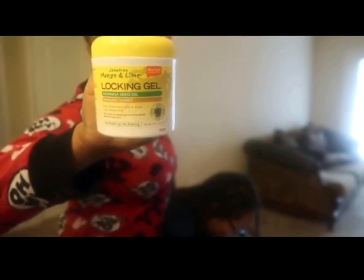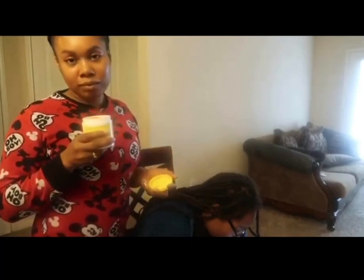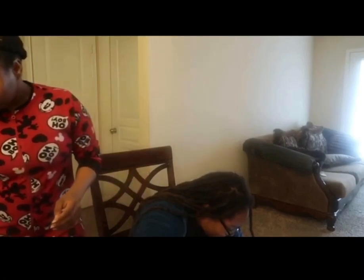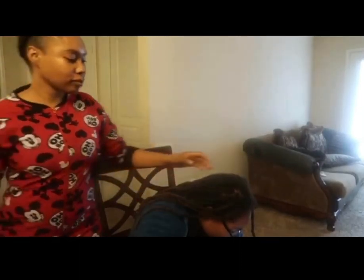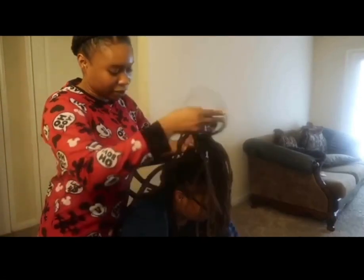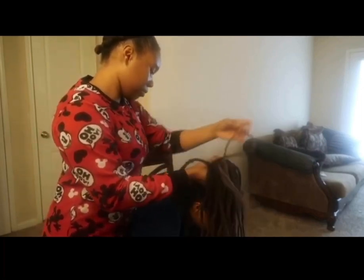I love this, it smells so good. It makes me just want to eat it up. And as you can see, I have been using it. But first I'm going to start off by greasing her scalp.